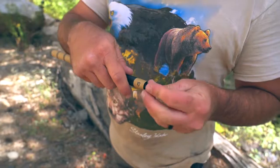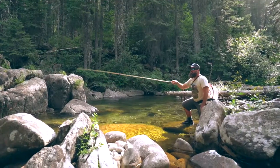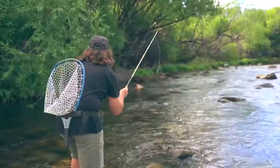The Beartooth extends to 10 feet, making it ideal for fishing those small to medium sized streams. We built this rod with a medium flex action, so that it can handle a wide range of fish sizes, as well as cast heavier lines and flies.